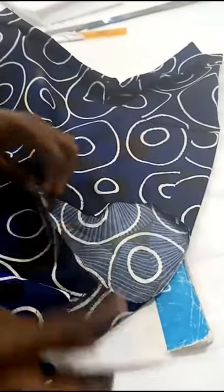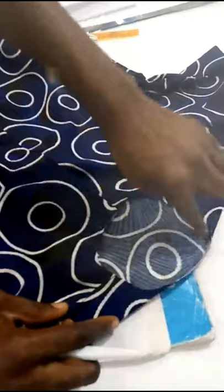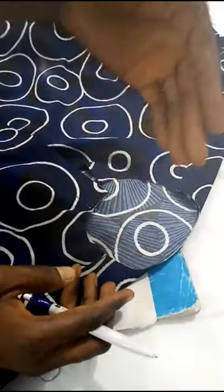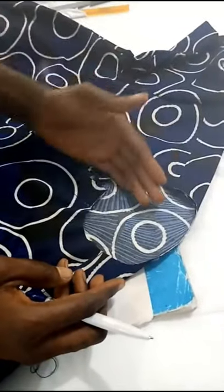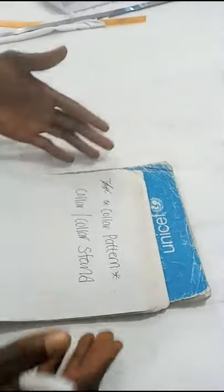Once again you're watching PJ Collection Clothing Online Class. In this video I'll be showing how to draft a collar that we use to fix in your button-down shirt. I've made a button-down shirt and what is left is to fix this collar to it. This collar can also be fixed to your normal signature top if you don't want to use it in a button-down.